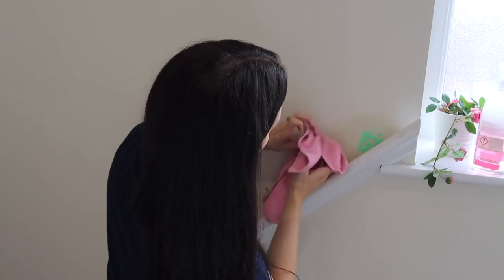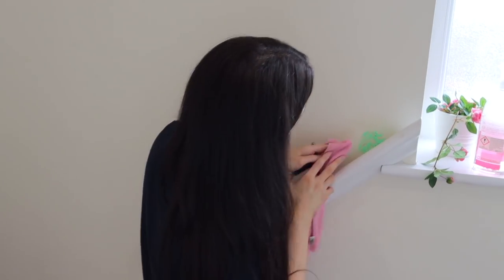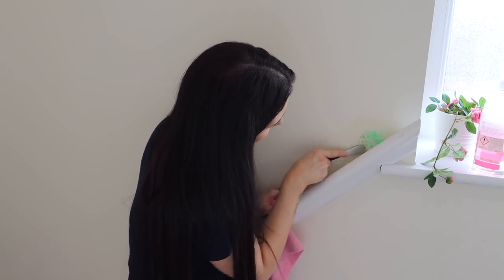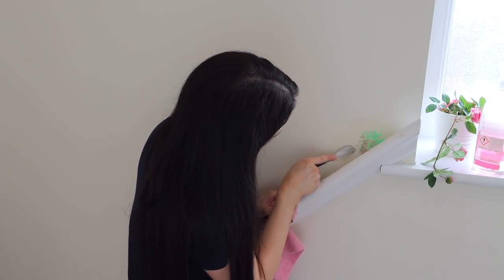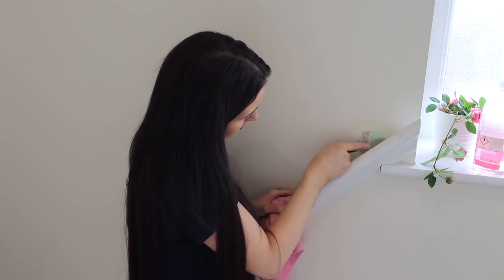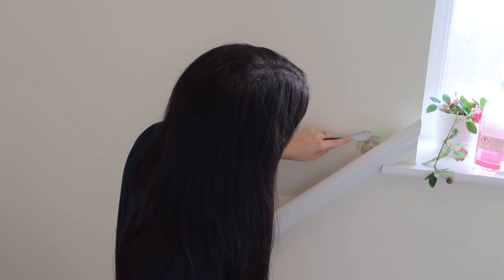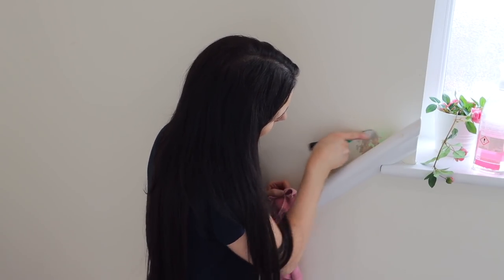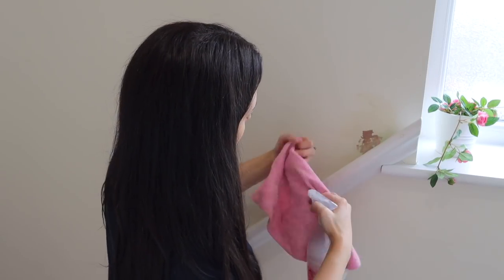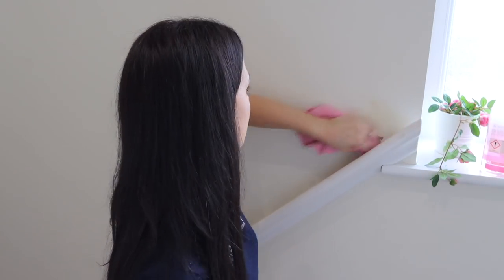I'm going to get this slime off the wall — it's been here for months. You know when you've got something in your house that you just get used to? I stopped noticing it after a while. I tried the Method spray on it but that didn't really work, so I had to get a knife and scrape it all off. We're going to have to paint over that patch now. And now I'm cleaning the handle going down the stairs.